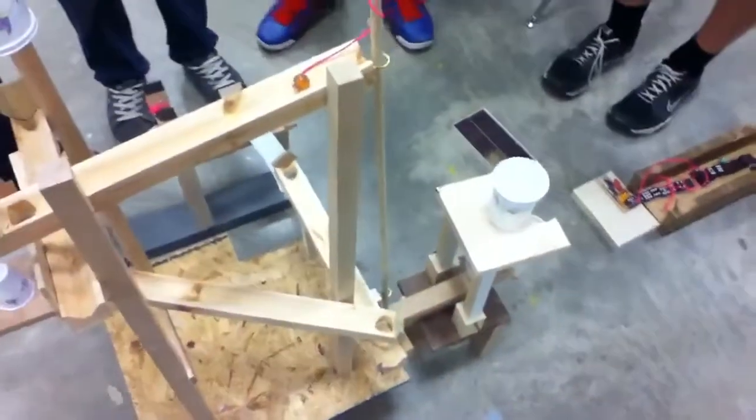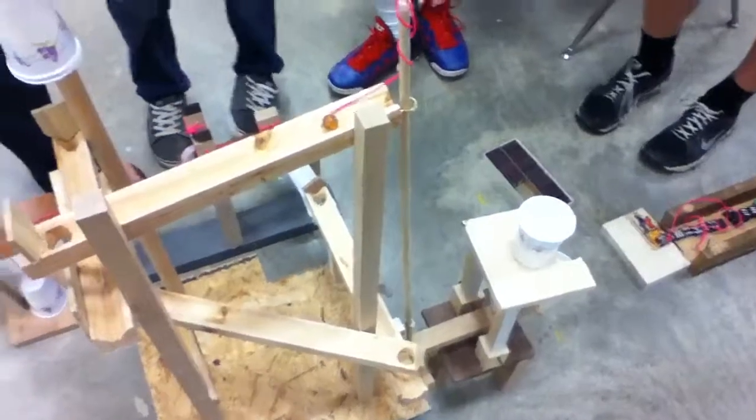And this is where my two lovely contraptions come into play. I can't believe the dominoes work. Watch the marble fall off one of these.